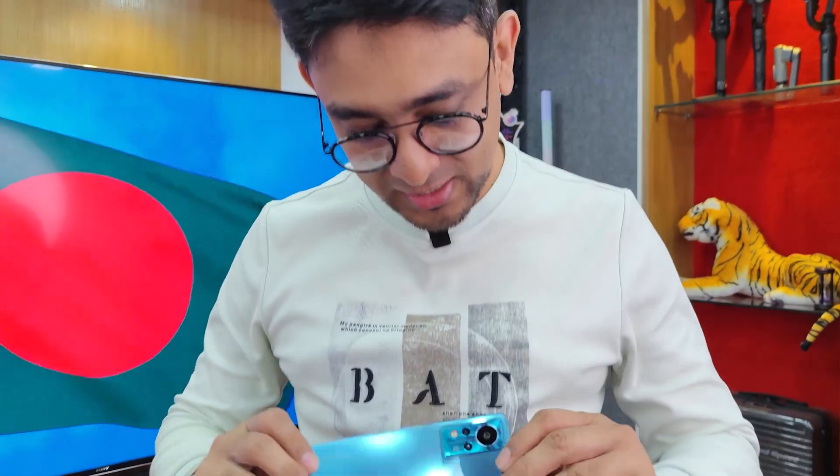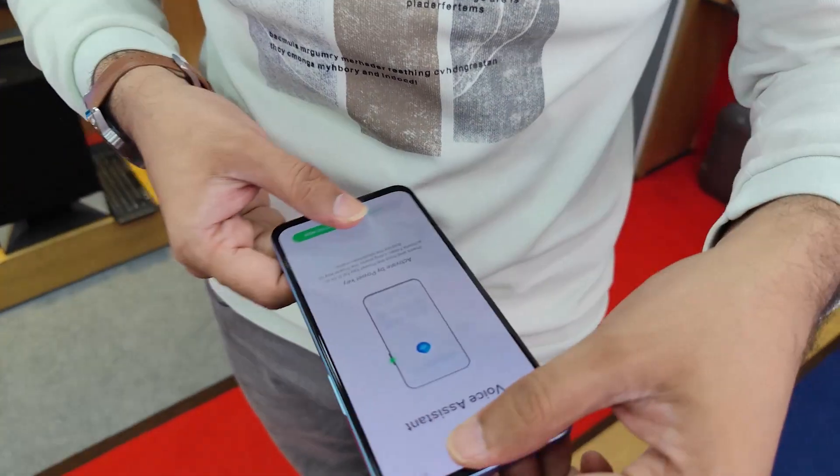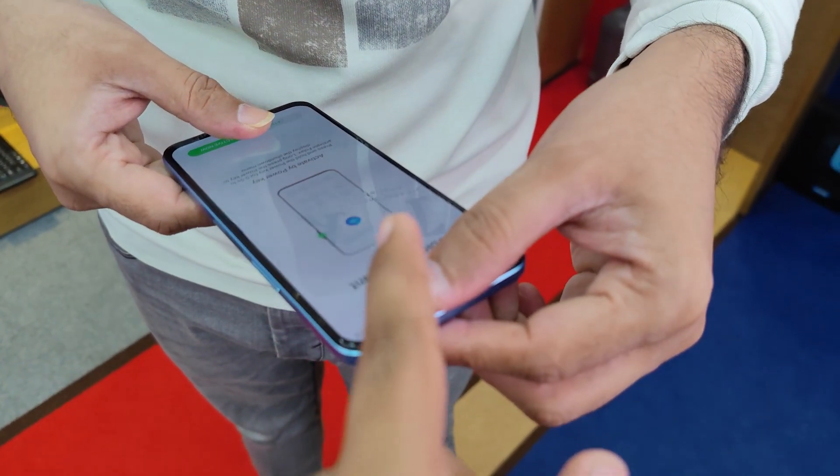Oh my god! I mean, this is Infinix's phone. Seriously? Is it amazing? Okay, let's see this angle.